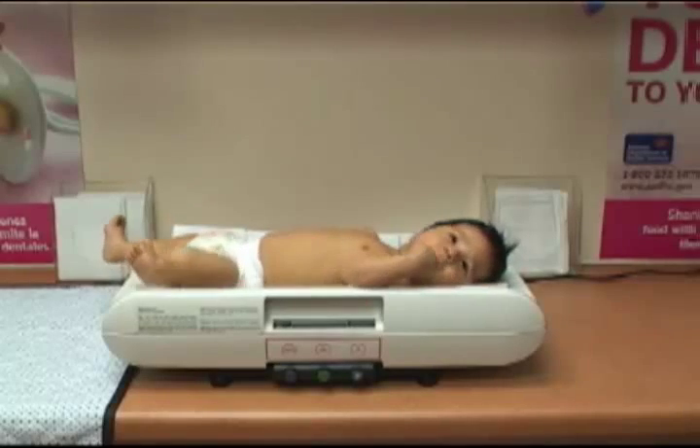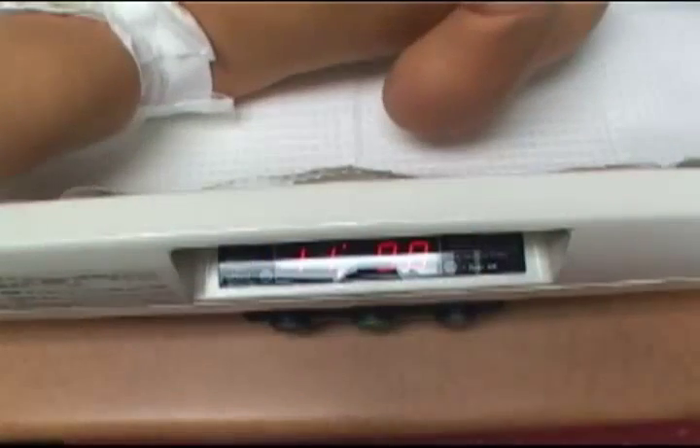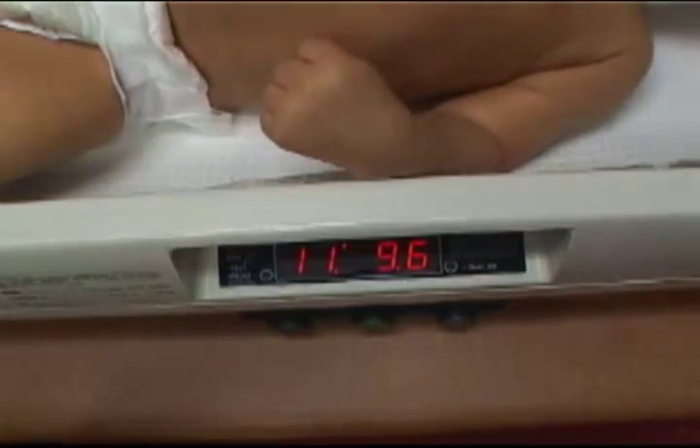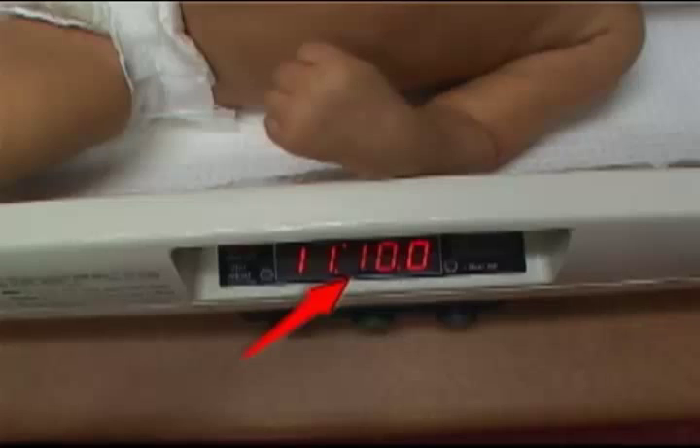Just allow the scale to adjust and stabilize. Most infant digital scales display weight in pounds, ounces, and tenths of an ounce. Record the weight to the nearest ounce. As you can see, this child weighs 11 pounds, 10 ounces.